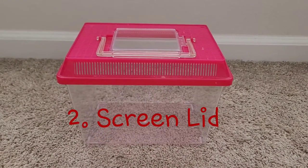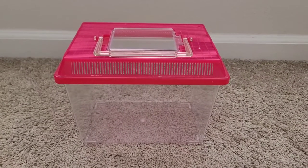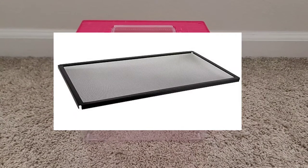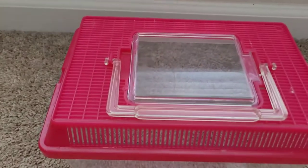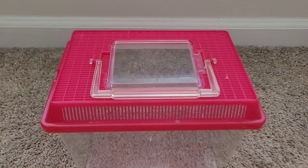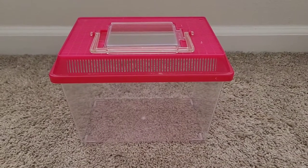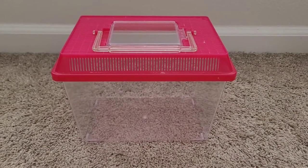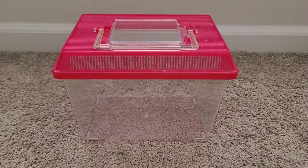Number two is a lid. When you buy your tank separately, it won't come with a lid, so you'll have to buy the lid separately. Most of the time it's a metal lid with a screen top. You'll need to cover it with duct tape completely all the way around to make sure the humidity and heat stays inside of the tank while your hermit crab is in there.